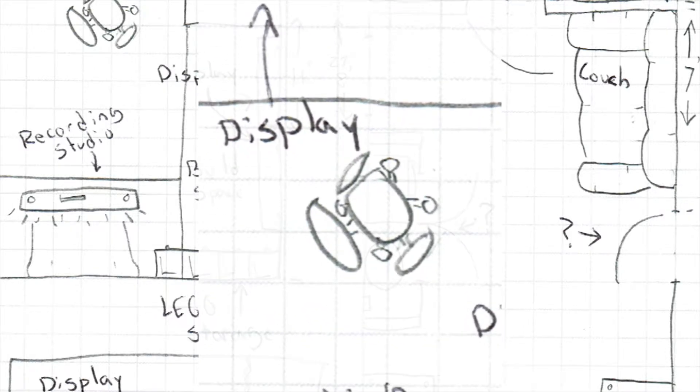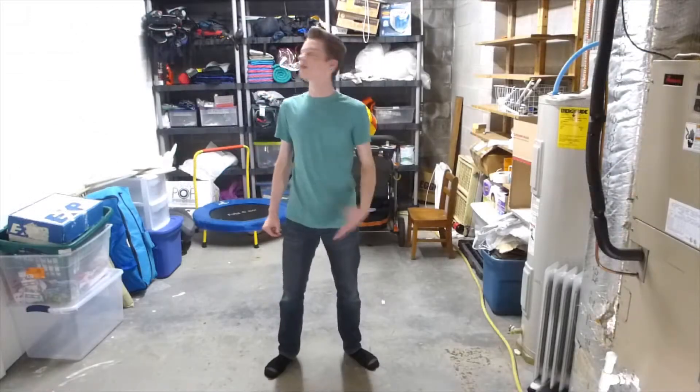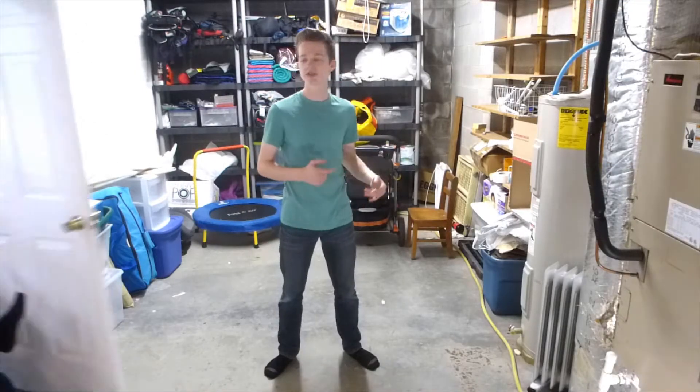And a spinny office chair in the middle — that's where I'll be able to sit to record and build. So guys, this room needs a lot of help. One of the first things we need to do...